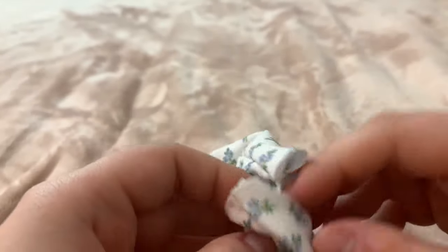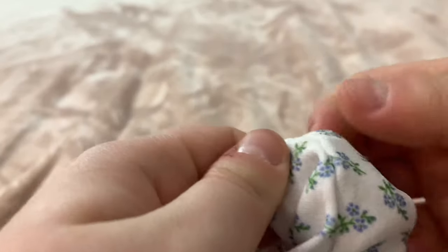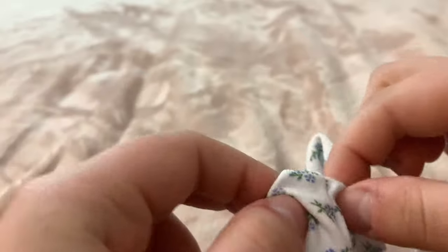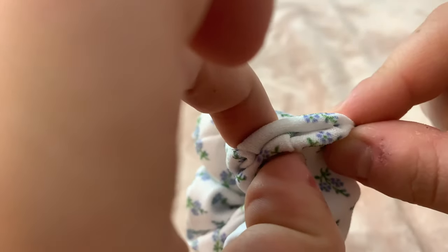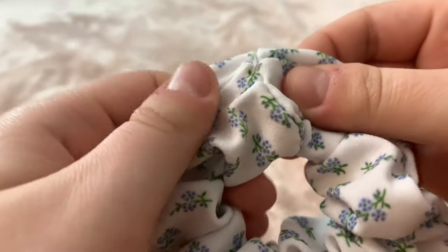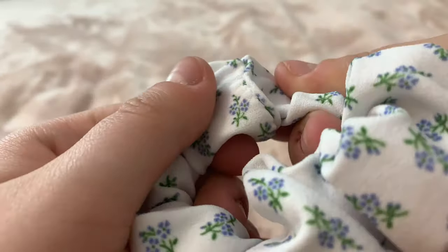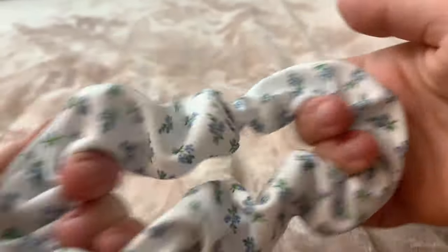Now we have to connect both ends of our scrunchie. I'm going to fold one end, fold the other end, and then connect both ends together — see how it's really flat and even? You're just going to sew that together just like that. And that was the very last step — your scrunchie is officially done!